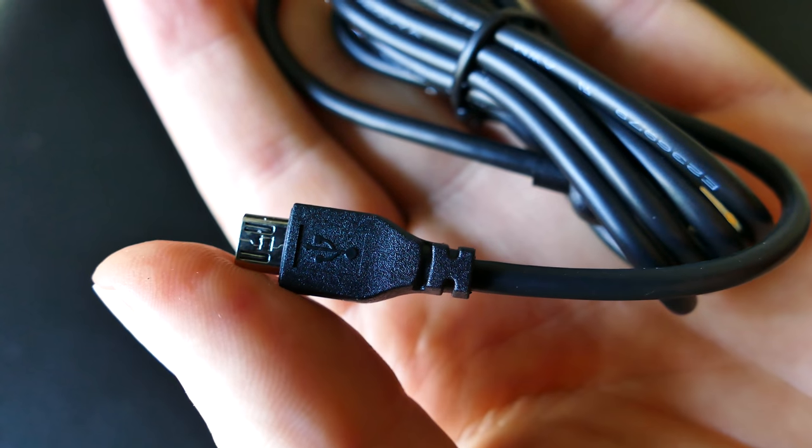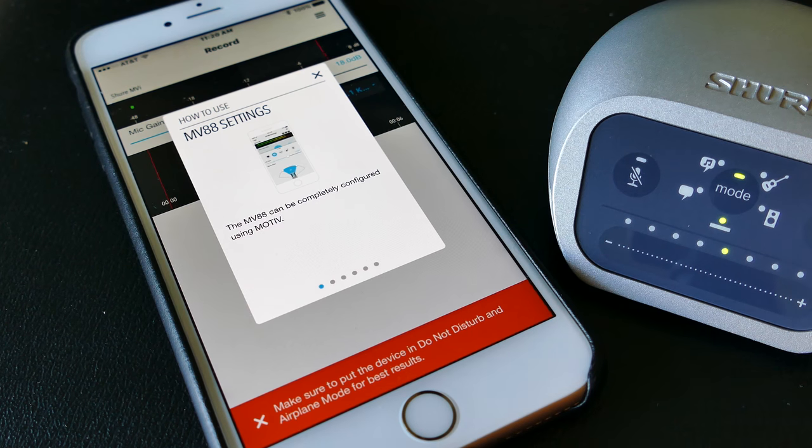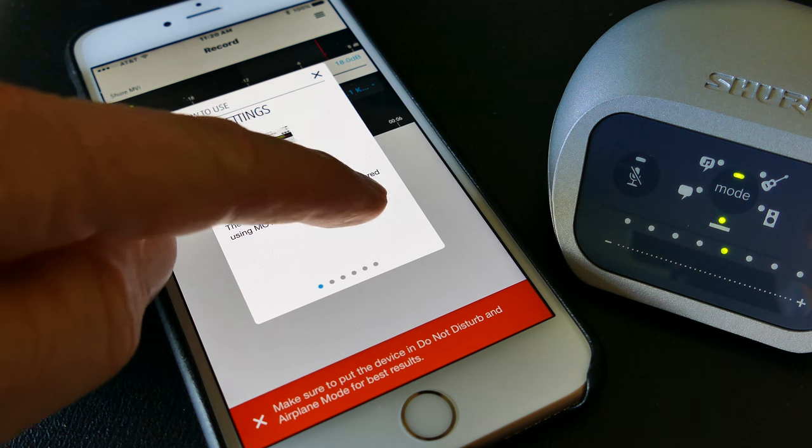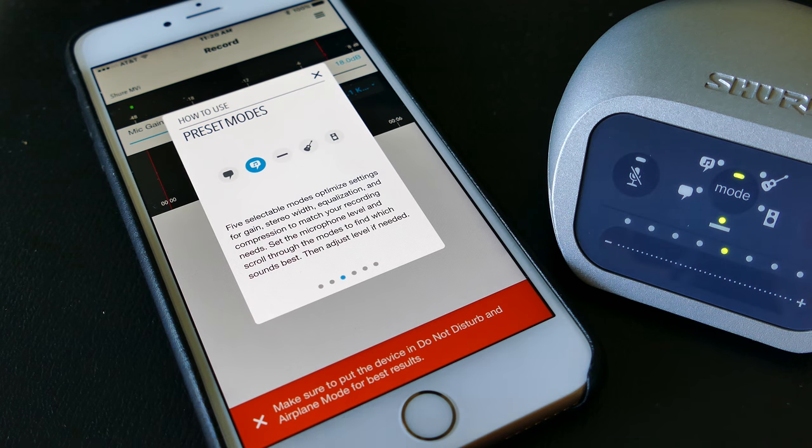By the way, there's a little micro USB connector — I hate those connectors, but that's how it connects. So that's another so-so thing, but not a deal killer by any means.